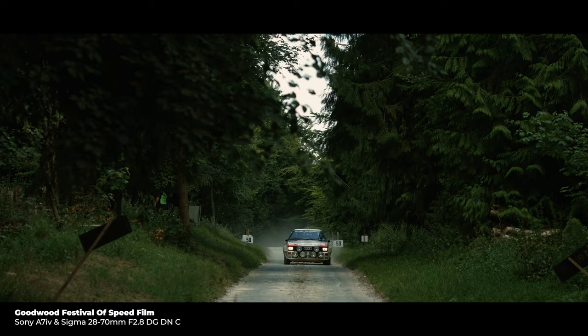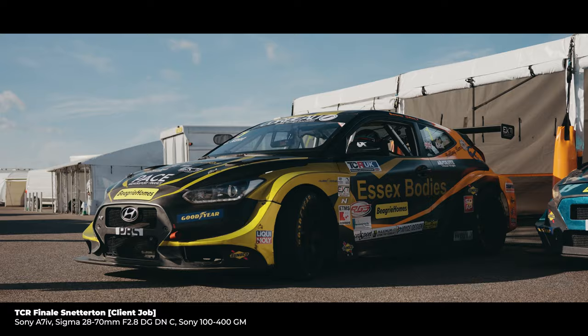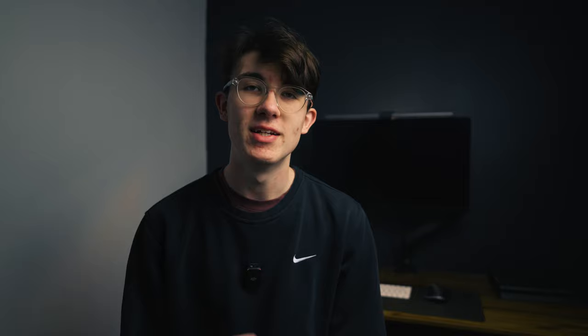For those of you who don't know who I am, my name is Lucas. I'm a videographer and photographer based in the UK and I shoot primarily adventure and travel photography with a bit of automotive stuff mixed in as well. I spend a lot of my time making YouTube videos and travel films, and I've also used this camera for a number of client gigs over the course of this year.